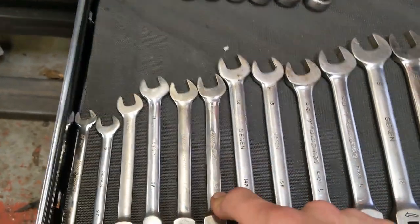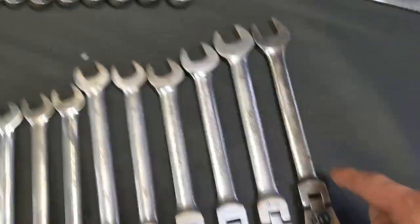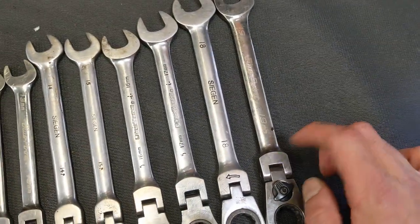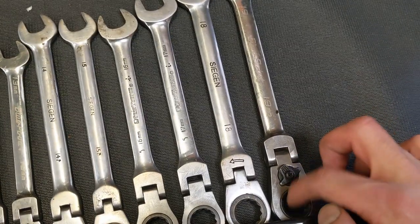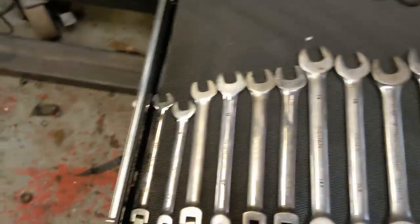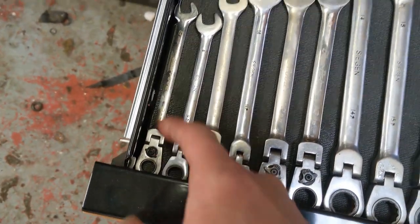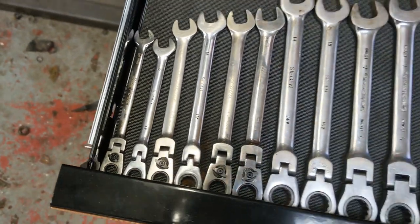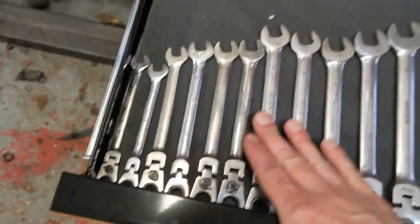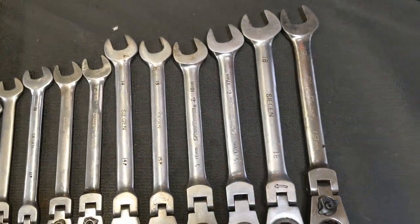I've mainly replaced them because I lost my 13 and 12, and I thought I'd lost my 19 — but actually my 19 broke. I think I was swinging on it with a big lever, shall we say. And the 8mm ratchet mechanism fell out of it a couple of weeks ago, so I've only recently replaced that. But yeah, ratchet spanners — I wouldn't be without them.